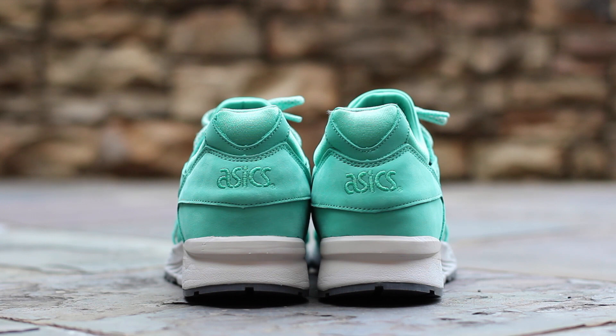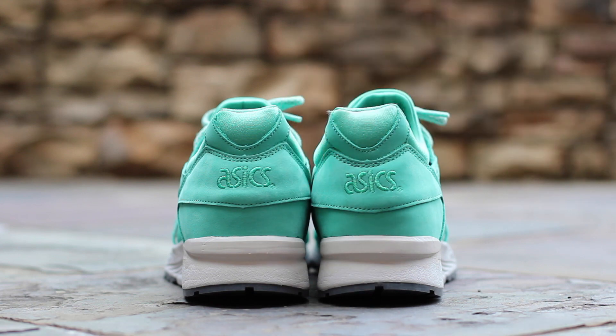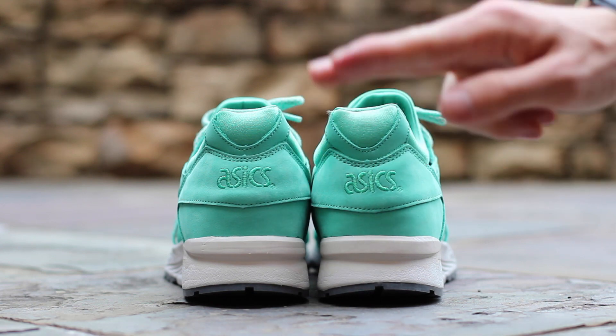At the back of the shoe, the Mint Leaf Neoprene Sock Liner wraps around the ankle behind a strip of Mint Nubuck. Below, Mint Nubuck wraps around the heel and features Mint Embroidered Asics branding, all atop a very light gray midsole.